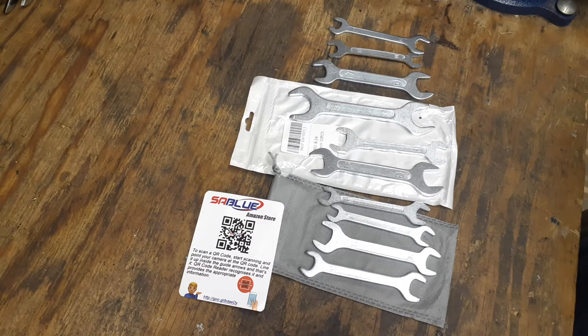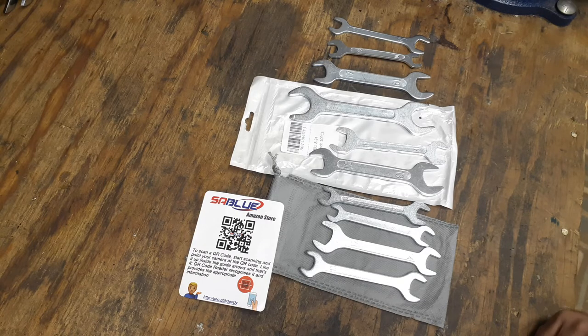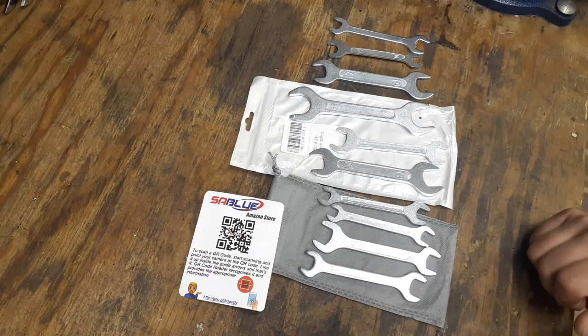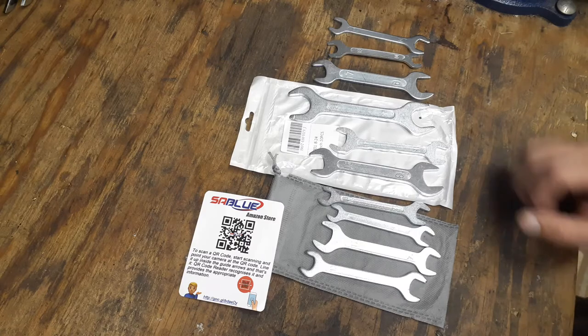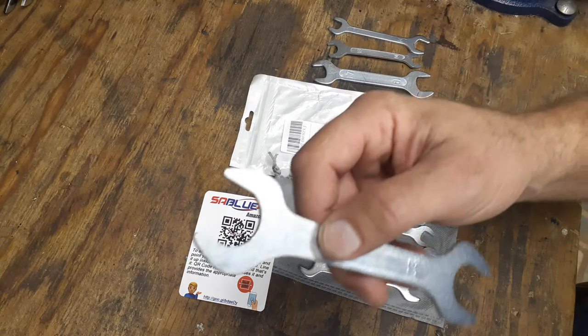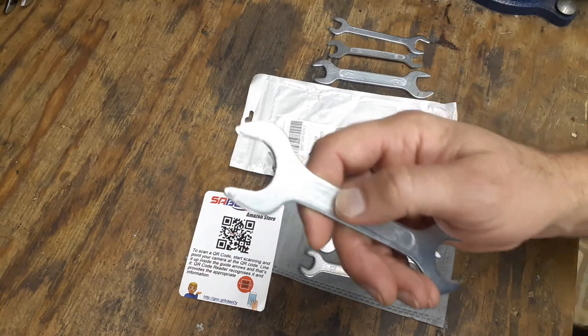Hey everybody, welcome back to my channel, The Christian Mechanic. I got another little tool pickup for you today. These are some cone wrenches — these are SA Blue, I got these off Amazon. I think they're around $18. I don't have a part number for these, but it's a 10-piece set. I believe it's just stamped steel, just by taking a look at them.